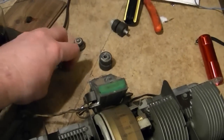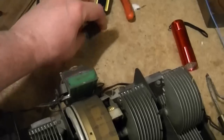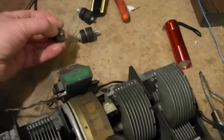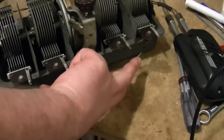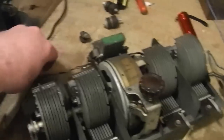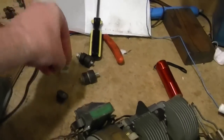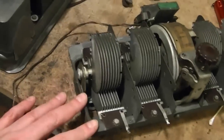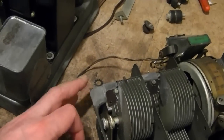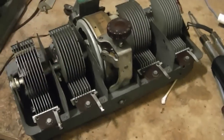I hunted around online a bit and I think I found some suitable replacements at Renovated Radios. There's also one that goes on the back side, so there are two big bolts going through the bottom and a third support along the back piece of angled metal that gives it a little more stability. Otherwise this is fairly clean.